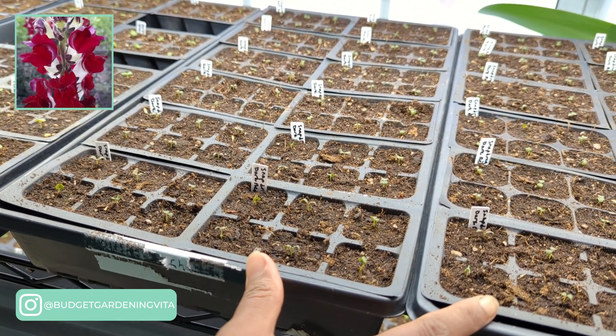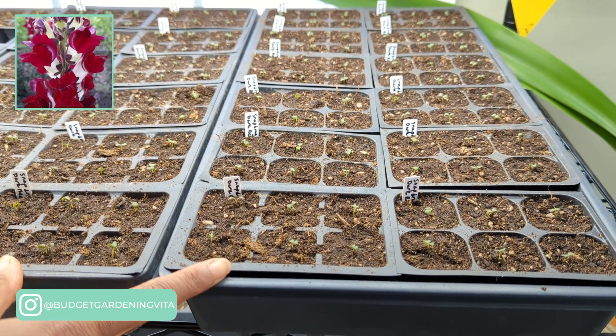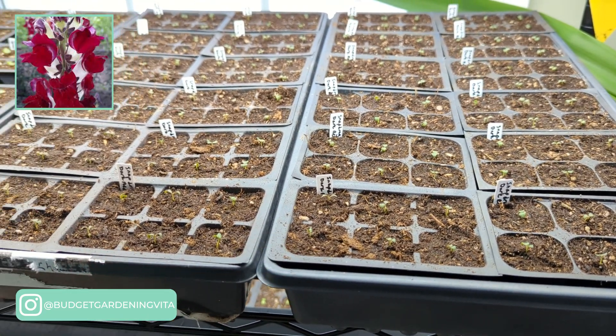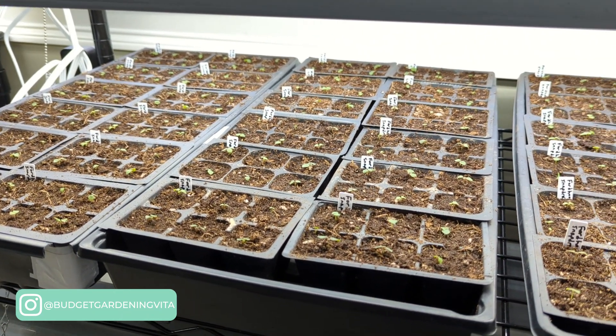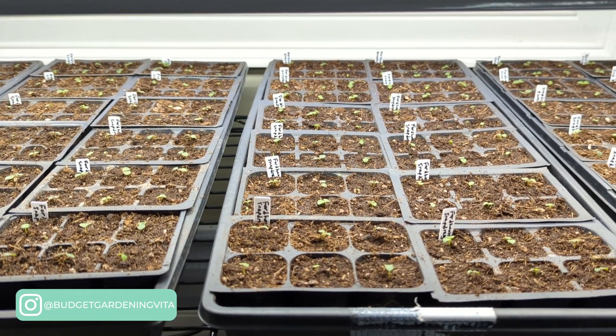These final two trays are full of dark red snapdragons — same thing, I collected the seeds last year from these plants. I obviously love the Fordhook tall snapdragon; I have four trays full of this particular snapdragon. I can't wait to see what they look like this summer.